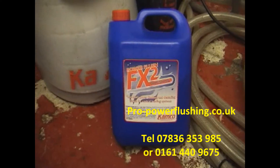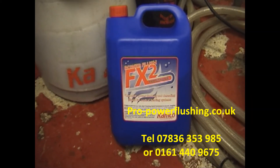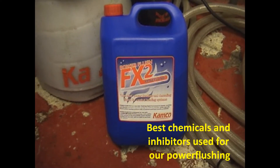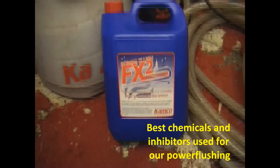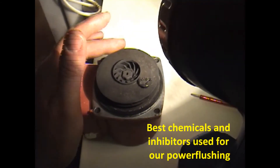We use the best Kamco chemicals for the power flush. We've tried other chemicals but they're just no use whatsoever — these are the best. We also use Sentinel X100 inhibitor.